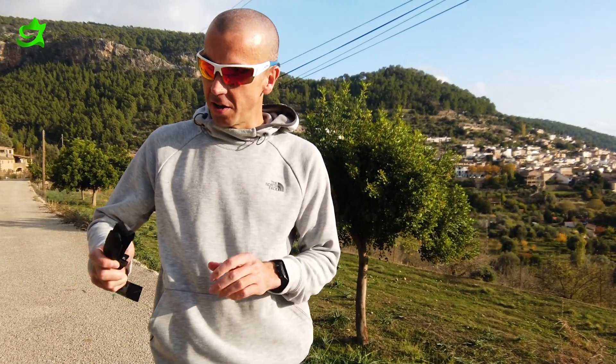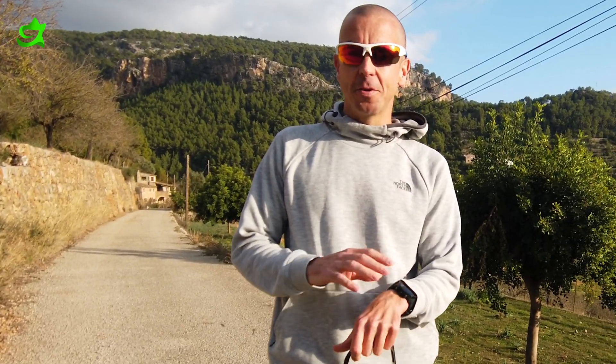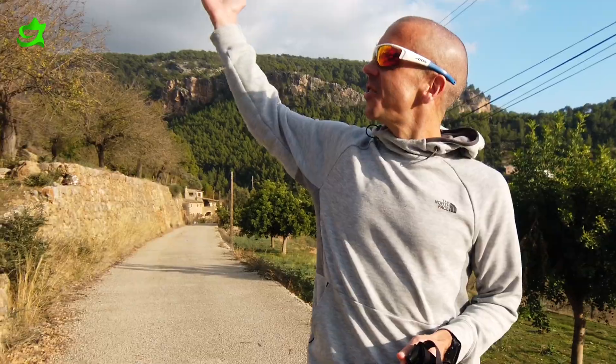Two things you're going to need for the maximum heart rate test: a chest strap for your watch. If you have wrist-based, please don't use it — for this test they're very inaccurate and not reliable, so use the chest strap. The other thing you're going to need is a hill.